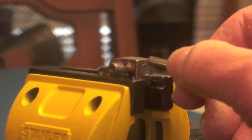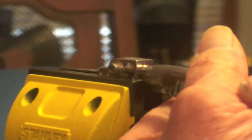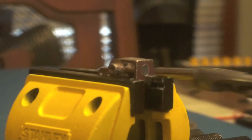Now that the hole is drilled, it's just a matter of taking a five millimeter pen and sticking it in there. Sometimes it takes a little work, but I always like a tight fit so I don't mind it. That'll work.